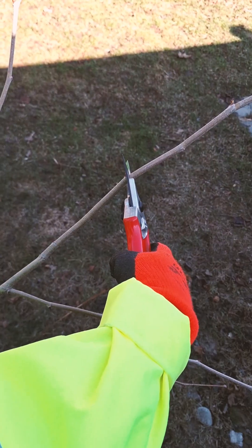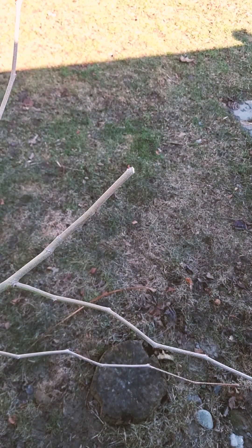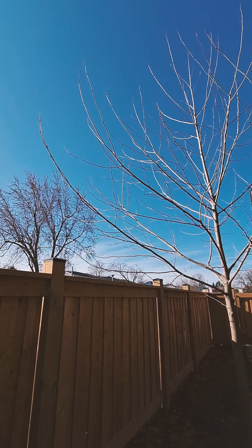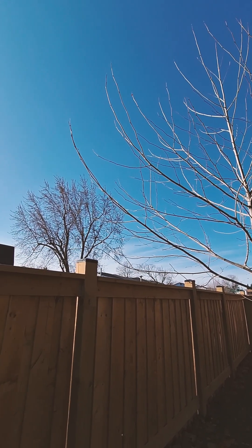If you don't want to remove an entire branch, you can always shorten the limb back to an existing bud or another lateral branch. With a small amount of strategic pruning while your tree is still young, you can help set your large trees up for success as they grow.